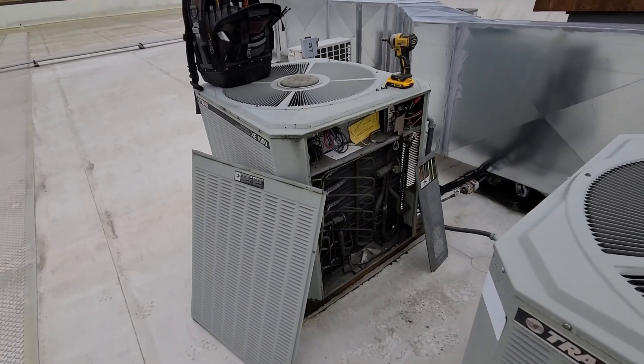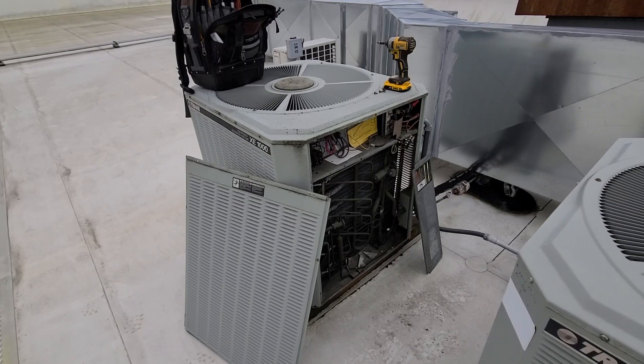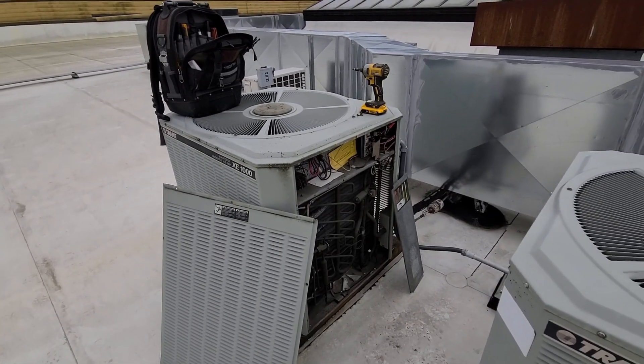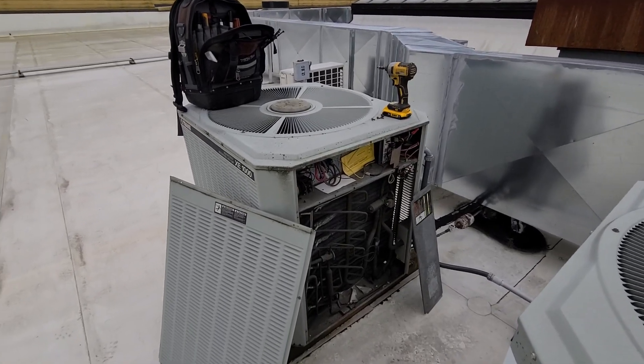I'm just getting out to a call for a diagnostics for no heat on this Trane XC1000 heat pump. It's a much older system — it's an R22 system.